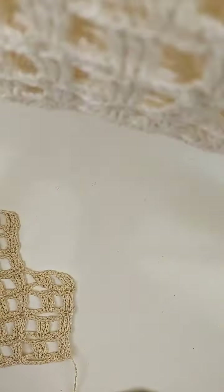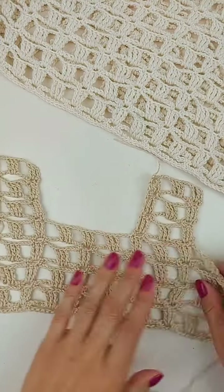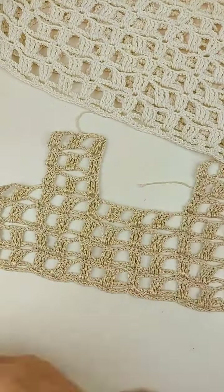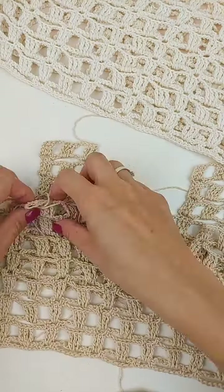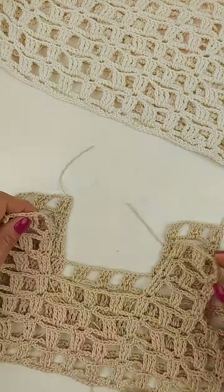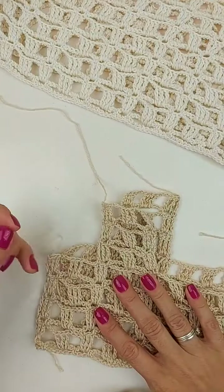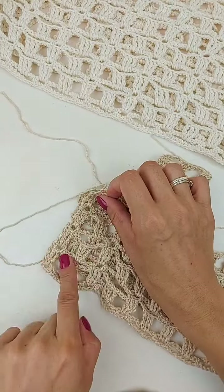Essa peça então é feita dos dois lados exatamente iguais. Então, tudo que você fez de um lado, você vai fazer também no outro. Então, vamos supor que a minha parte é das costas da peça. E aqui, a parte da frente, igualzinho a parte de trás. Então, aqui ficou uma pontinha saindo pra fora. E aqui, a parte de cima também ficou com uma pontinha saindo pra fora pra eu costurar. Então, aqui nas duas partes também da parte do corpo, você vai deixar um fiozinho pra costurar também as laterais. Então, agora a gente vai fazer a parte da costura.